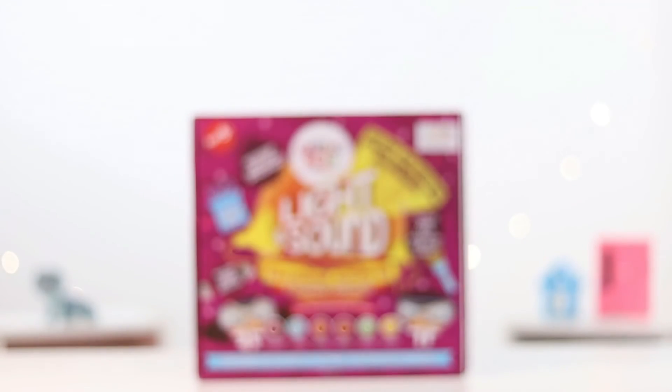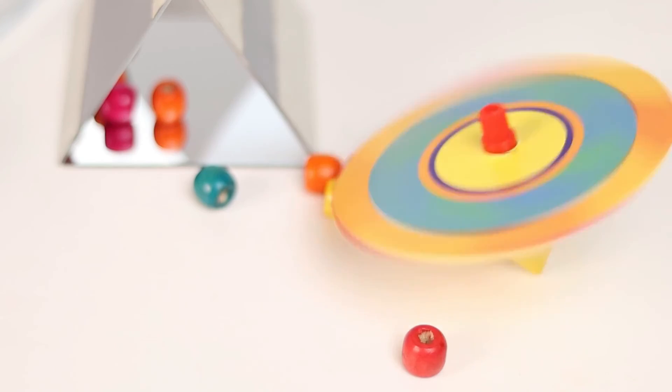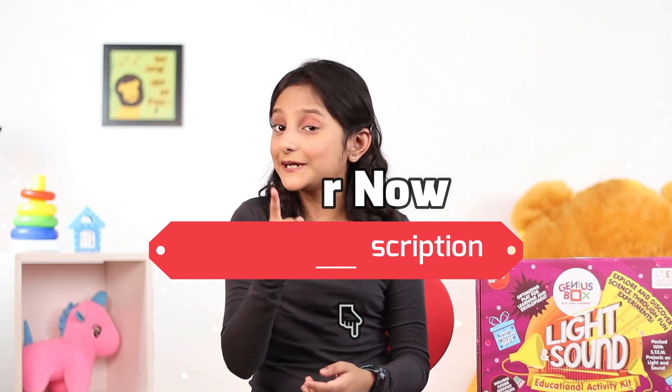Honestly, I am just here for the fun. The best part is that I learn as I play and my mom and dad play with me too. I am ready to be a scientist. Get this Genius Box and you will be too.